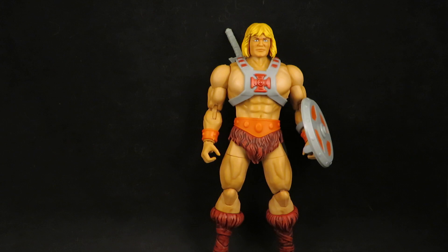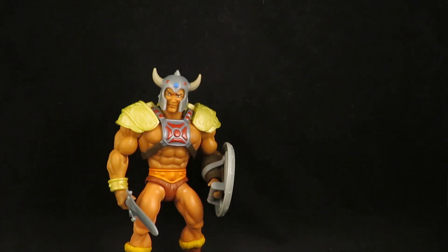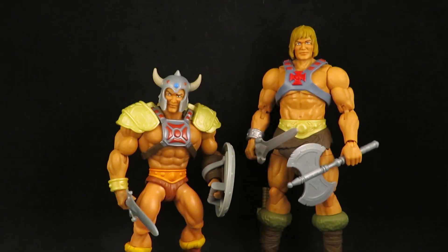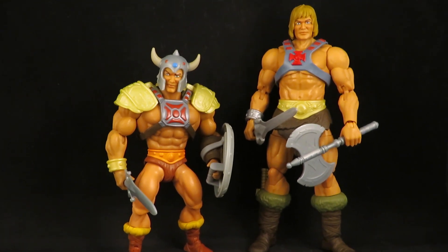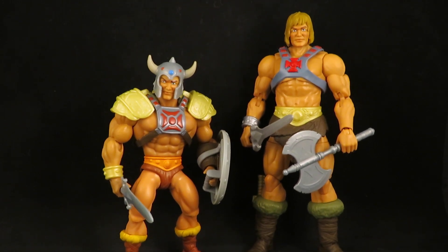So we got a lot of moving parts here. There's my Origins New Eternia He-Man — or I don't know, Barbarian He-Man. Anyway, thanks for watching.